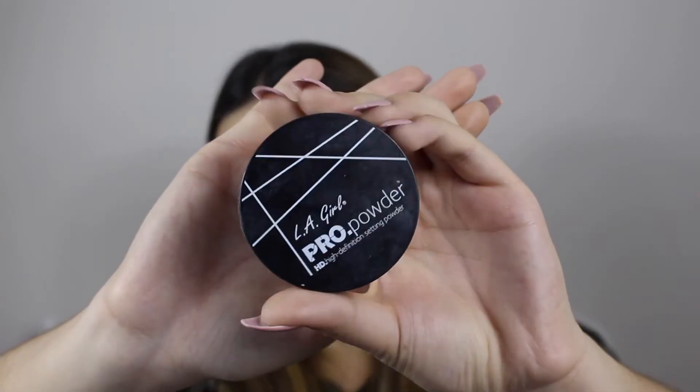Now I'm concealing with the Fit Me concealer — it's actually the best thing on earth. It's cheap as well; I'm all about that inexpensive makeup life. To set and bake the face, I'm using the LA Pro loose translucent setting powder.